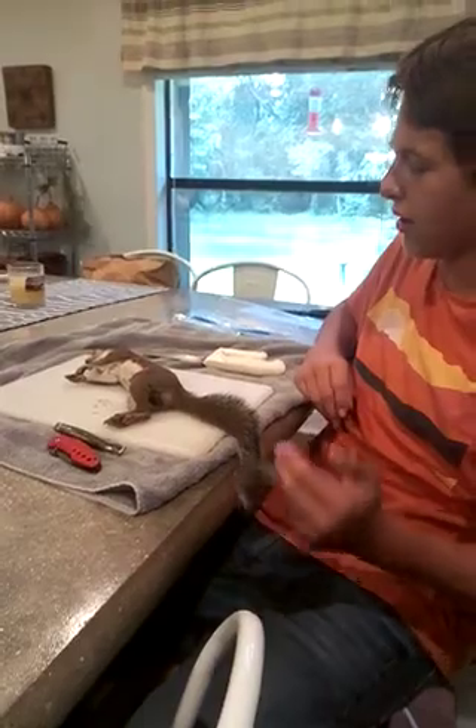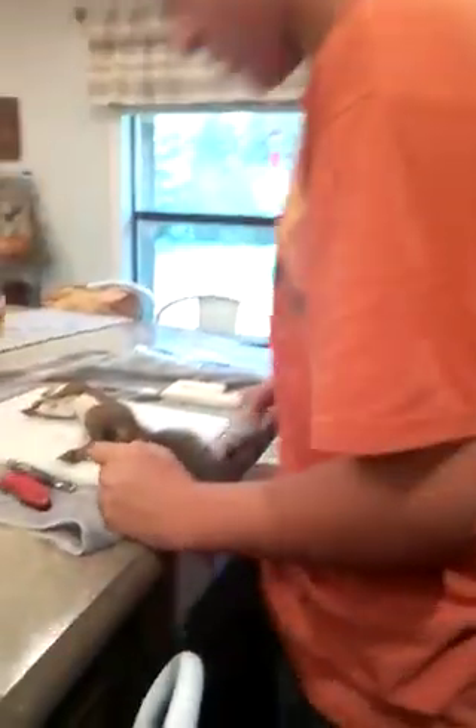What's up everyone, today I'm going to be showing you how to skin a squirrel. What we have here is a very healthy male, looks to be an adult.